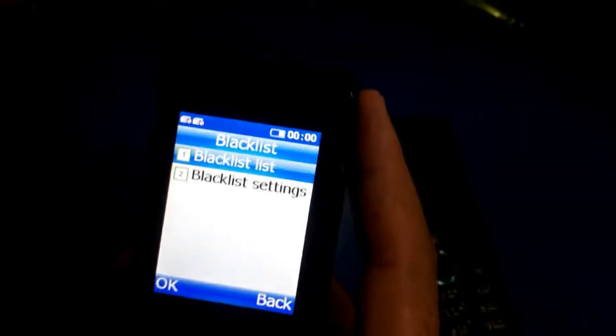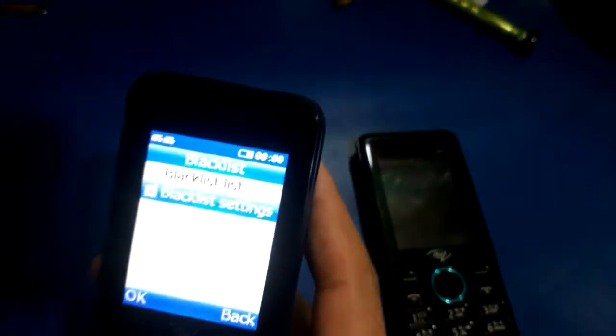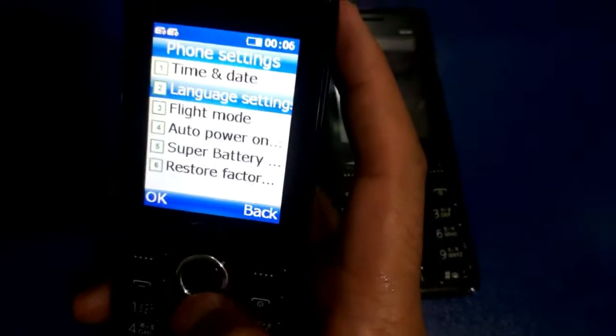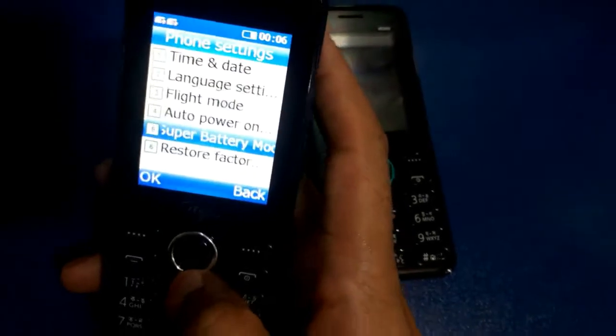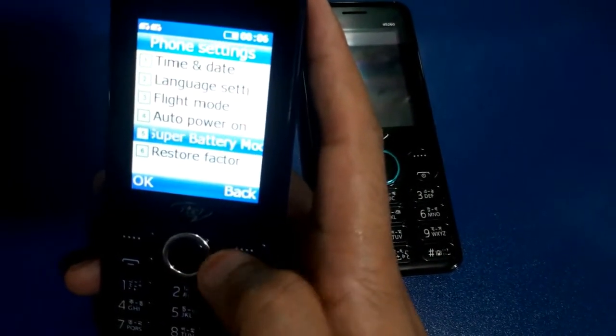I have a blacklist, phone settings, language settings, and a super battery.